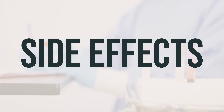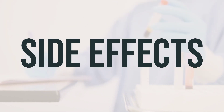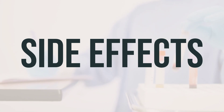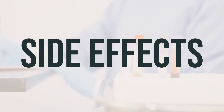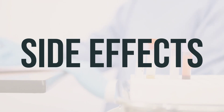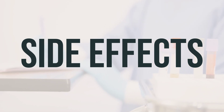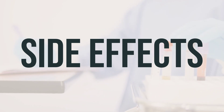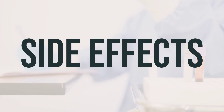Your doctor has prescribed this medication because they have determined that the benefit to you is greater than the risk of side effects. Many people using this medication do not experience serious side effects. Contact your doctor immediately if you experience any serious side effects, such as severe stomach or abdominal pain, tingling or numbness of the hands or feet, weakness, fast, slow, or irregular heartbeat, mental or mood changes such as confusion or restlessness, muscle spasms, seizures, bloody or black stools, or vomit that looks like coffee grounds.